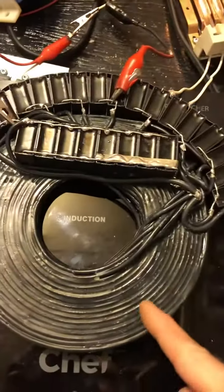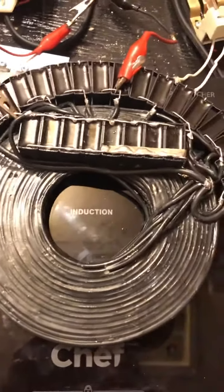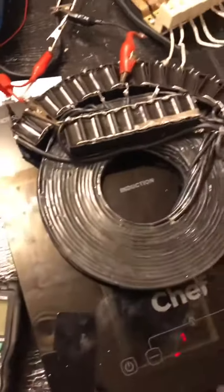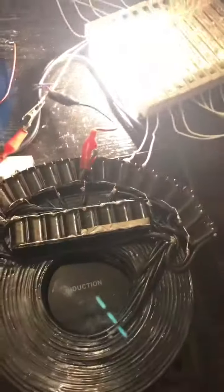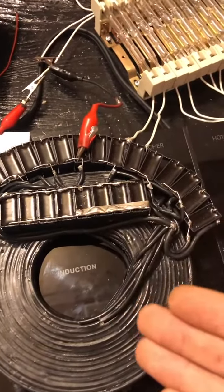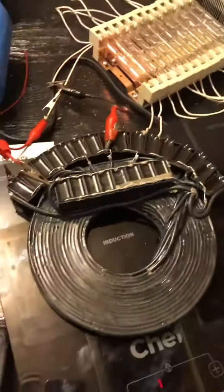I have another design of this exact same machine. I will start small first, and then I have another coil bigger than this — the next gauge up. This is 14 gauge; I have 10 gauge, and I might even have a 12 gauge coil, which I will do the same sort of arrangement with, except it will be a step-up voltage and current amplifier. It's not much different than this one — we just go the other way.